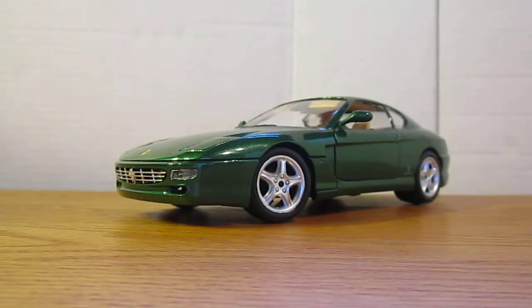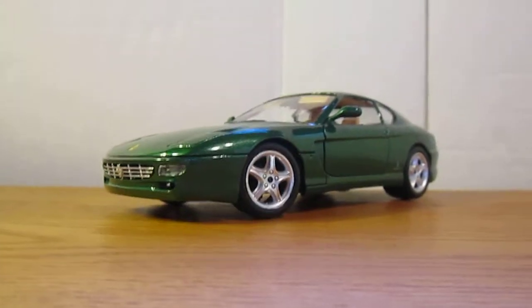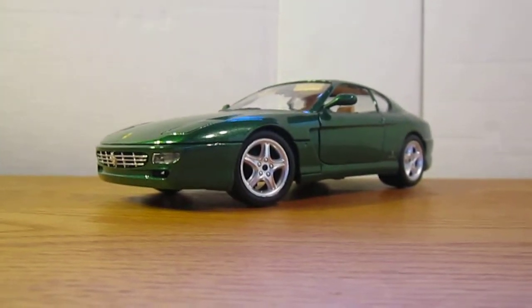What's up everybody, this is Chris from Datcast Model Reviews and today I will be reviewing my 1:18 scale Ferrari 456M by Bburago. I picked this up at an antique store in Detroit Lakes. I paid $18 for this — it was 25% off, so for this and the Aston Martin V8 Vantage I paid $18 for both of them, so it was a really good deal. Since it's Bburago I don't know what the quality will be like, but hopefully it's good since it was a steal.